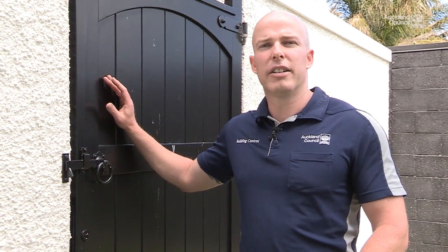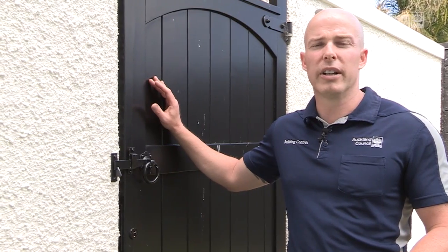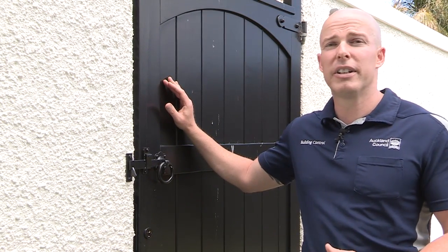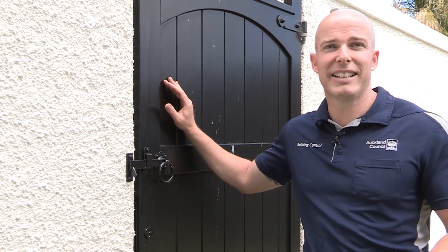Wooden gates can look great but they can also absorb water, making them more prone to expand and contract. Our tip is to use aluminium or glass gates.